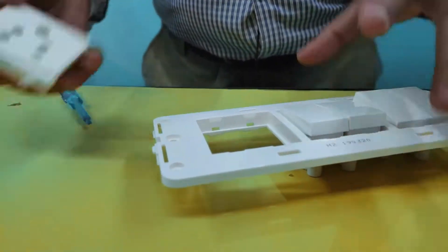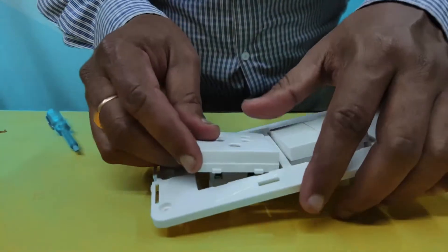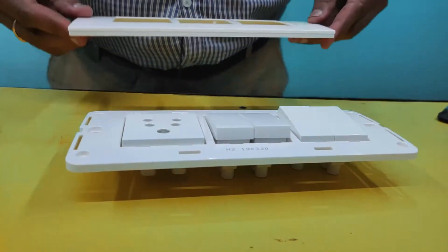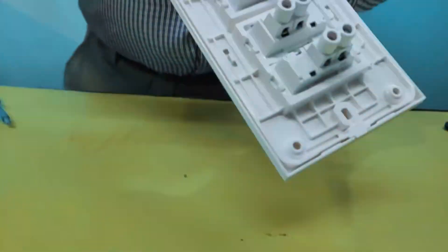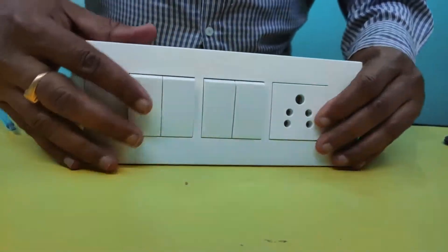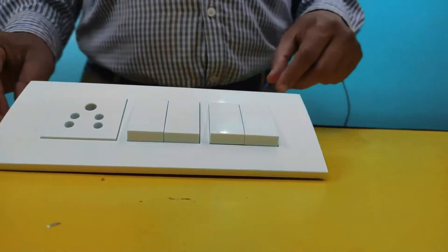This is the three pin socket. The same four notches are there inside. After that, press the upper cover — this is the locking. Now I will show you the wiring, my friends.